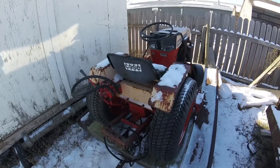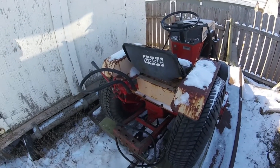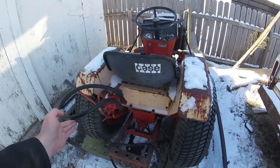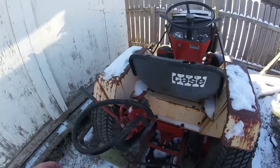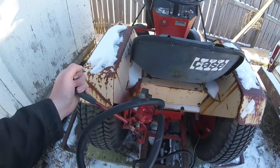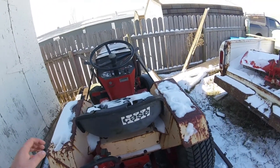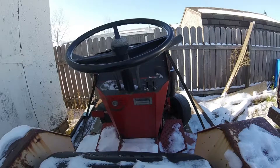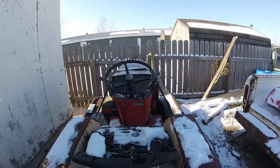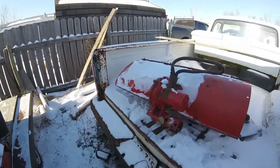I'm also testing out the wide angle here on the GoPro. Forward, reverse, neutral — it's all coming back to me. There's the model number and serial number. Parents kind of regret getting rid of theirs many moons ago.